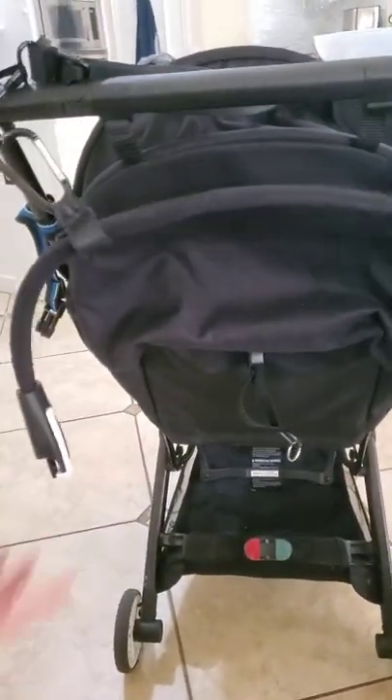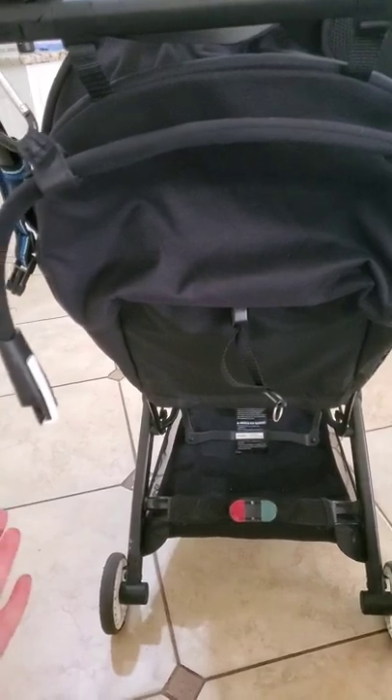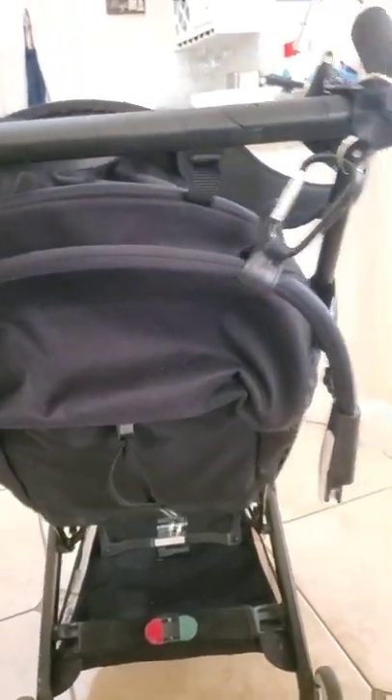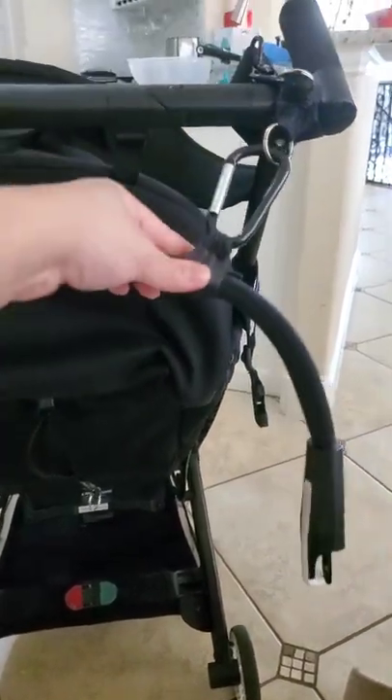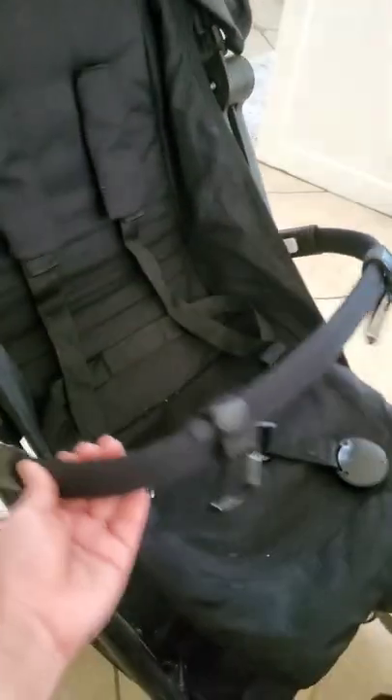This here is a universal belly bar — it really works specifically for the GB Pocket All-City and the Cybex Labelle stroller. This does not come with the stroller; I bought it separately. I also added two backpack stroller straps that come with hooks — I put one set on the belly bar and another set over here, so I'm able to strap the belly bar on and off when I need to, and the shoulder straps are there.